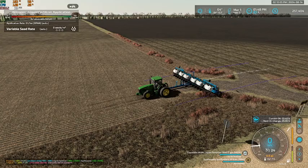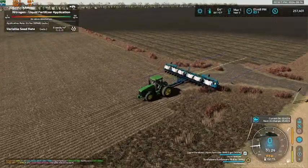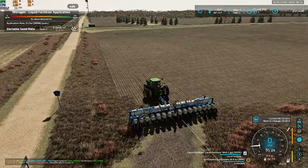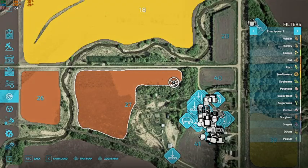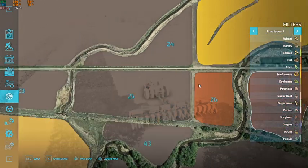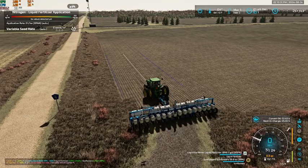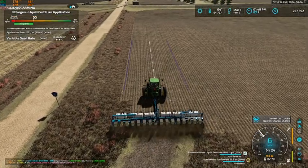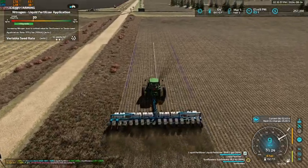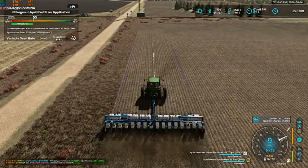Hello everybody and welcome back to Forest River, North Dakota. As you can see, we are in our first sunflower field getting ready to start seeding. We've got Jim over in the versatile on field 27, and he's going to start on 26 after and work his way down, and we're going to start doing some planting and get our sunflowers put into the ground.